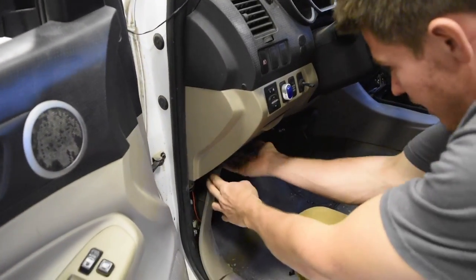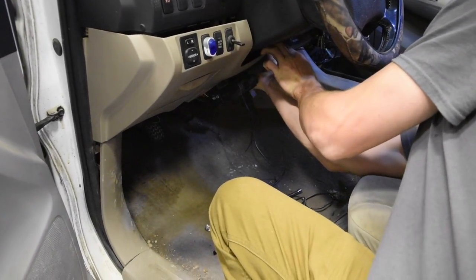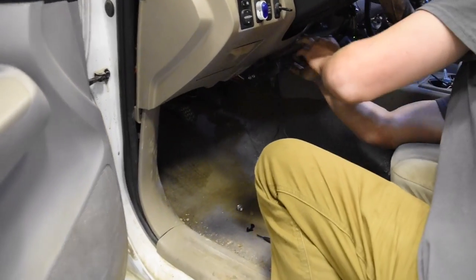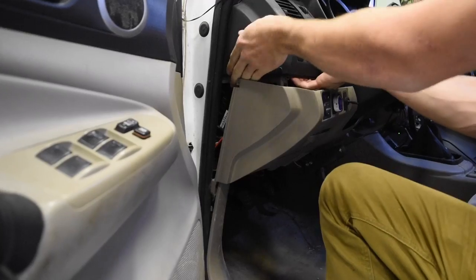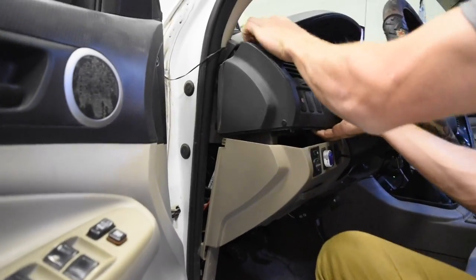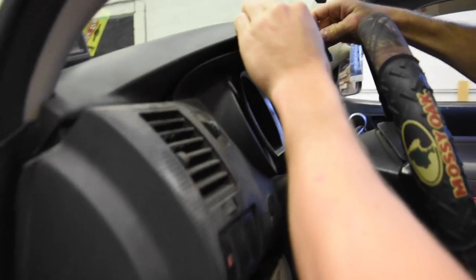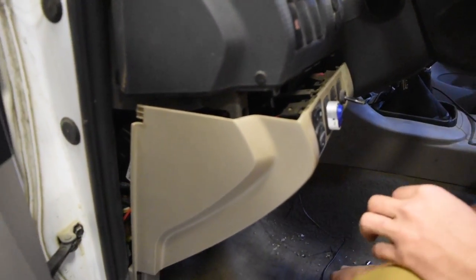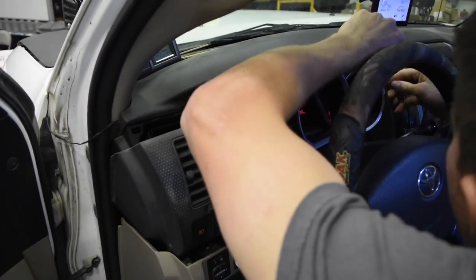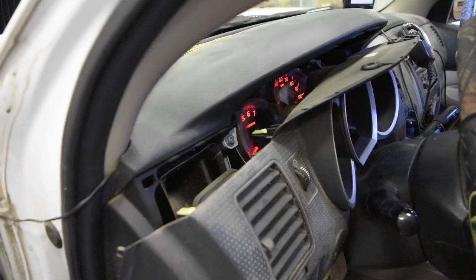We've got all the bolts out — pull it all out, just pop it straight out. Then pop the other side out. The bottom you just pop out so that the top can come out. This top part you might want to have a little screwdriver to pry with — pull it down, it pops straight down. Keep prying and working it until it comes straight out, and then you'll have your fog lights and your dimmer.